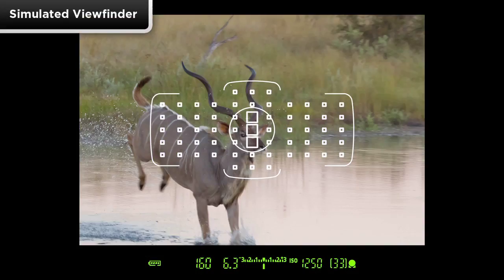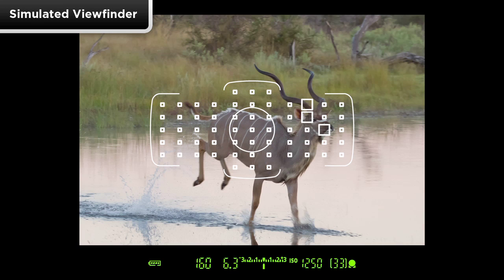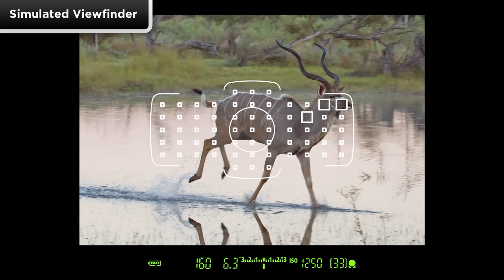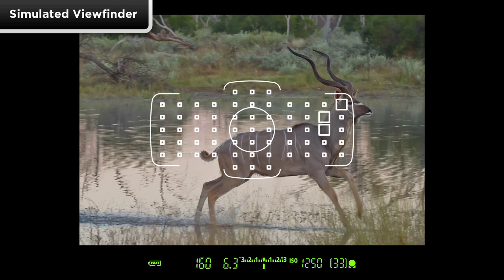Optimizing AF settings in AI Servo AF with the new 61-point AF system is easier than ever before, allowing you to lock in and focus track almost any moving subject, whether the movement is erratic or predictable.